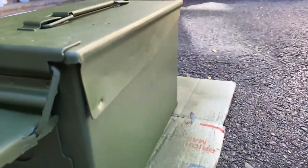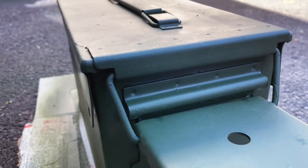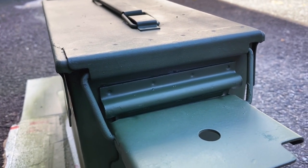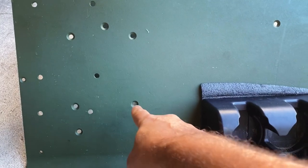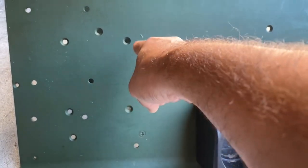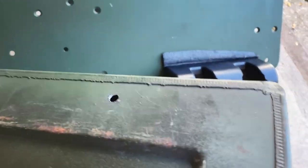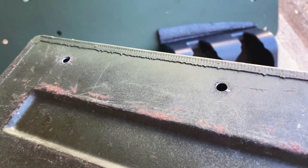To flare out the sides to make it easier to open and close, I use a sharpie to mark the bottom of the ammo can. It's going to go in the hole I drilled out, and it'll now just bolt right on.